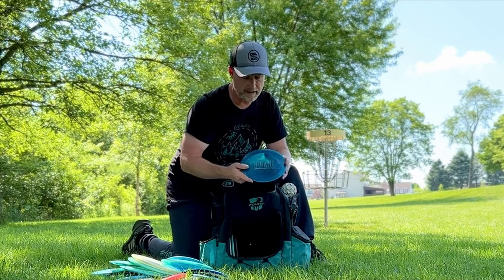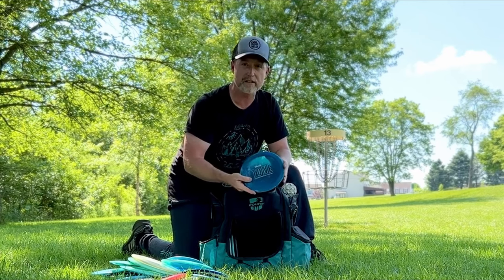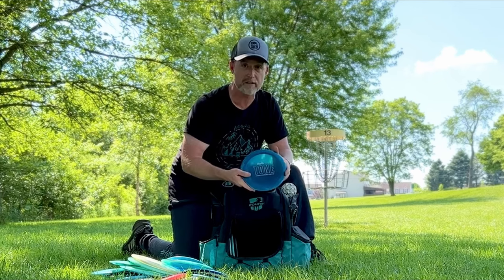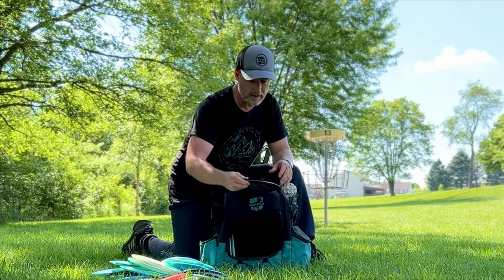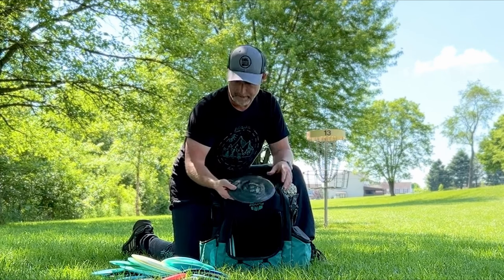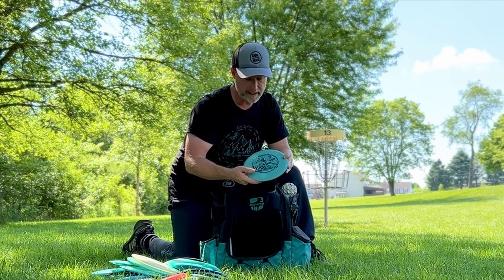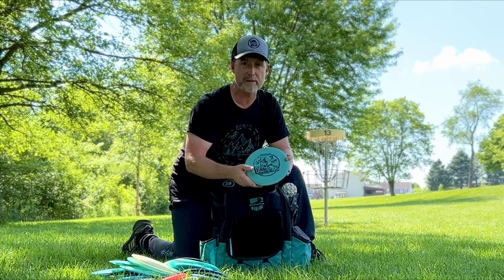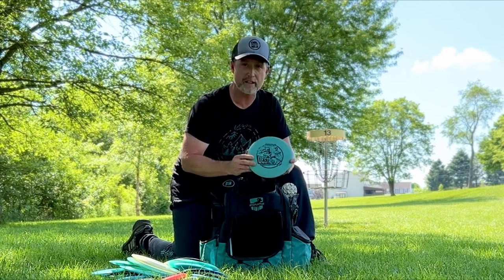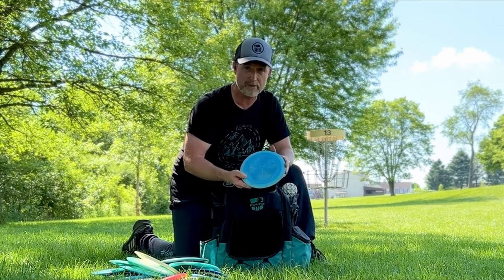Then I have the Clash Tone Salt — a unique technology with their first overmold discs, and I'm enjoying learning to throw that one. I've got a Garrett Gurth Infinite Discs Emperor. Then a Destroyer — Innova Destroyer — this one is not as stable as some Destroyers; my arm doesn't handle most Destroyers, but this one I can throw when I want a good stable disc. And then finally, a Discmania Cloud Breaker.